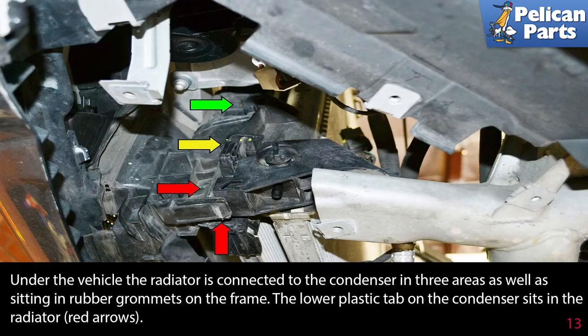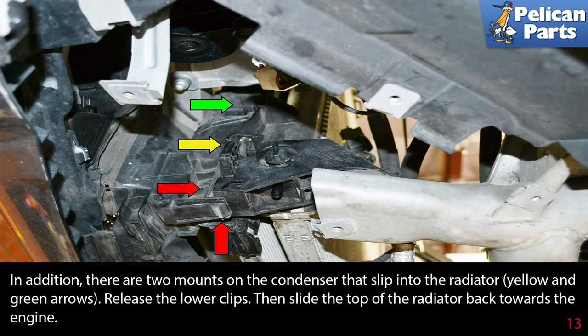Under the vehicle, the radiator is connected to the condenser in three areas and also sits in rubber grommets on the frame. The lower plastic tab on the condenser sits in the radiator (red arrow), and there are two mounts on the condenser that slip into the radiator (yellow and green arrows). Release the lower clip, then slide the top of the radiator back towards the engine.